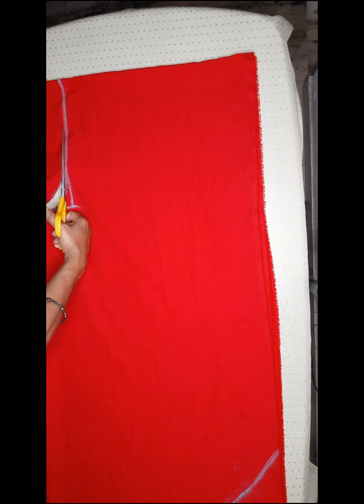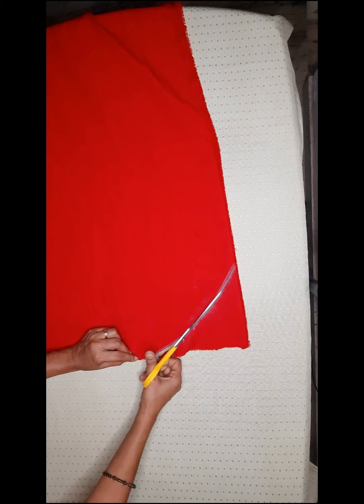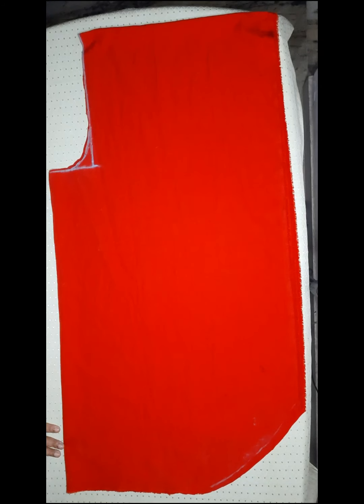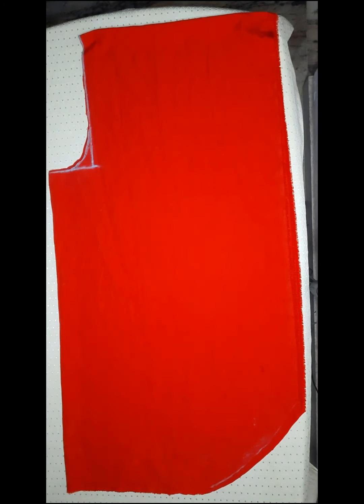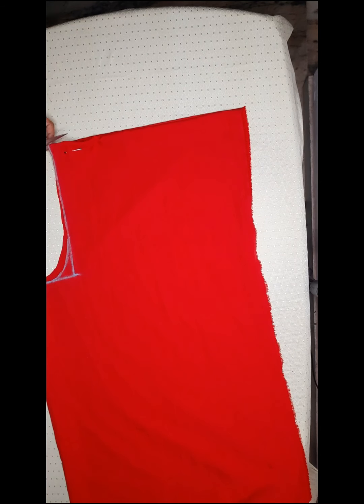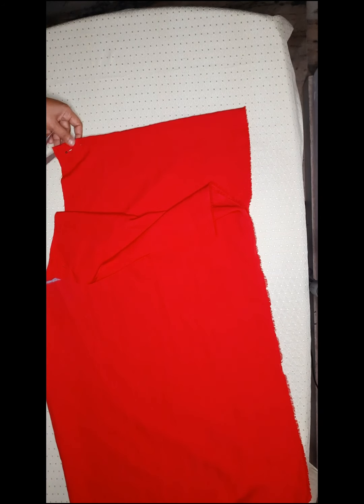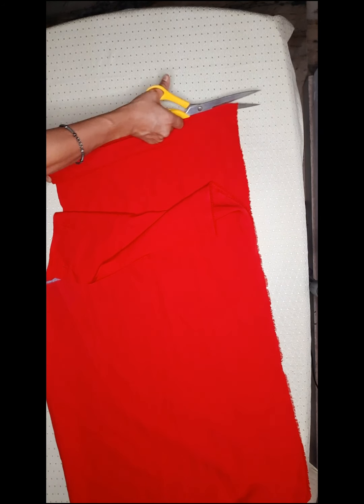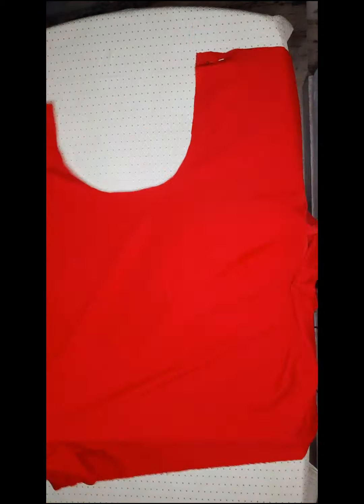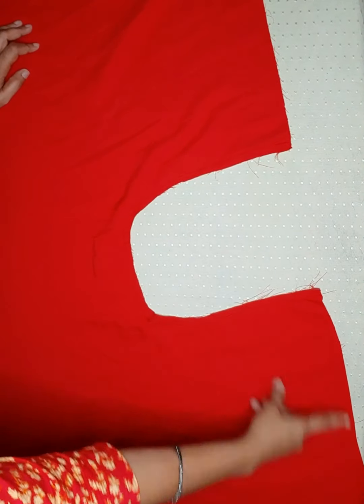Now cut it in a round shape. We will separate the two sides. We will cut a little bit from the seam. Then put a stitch on the top.